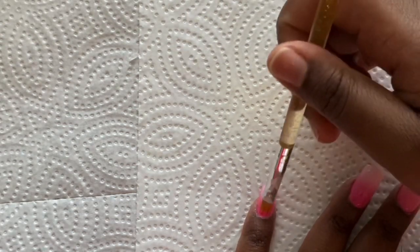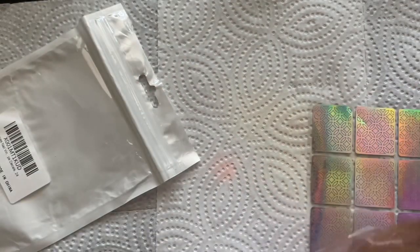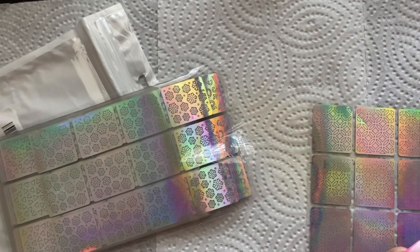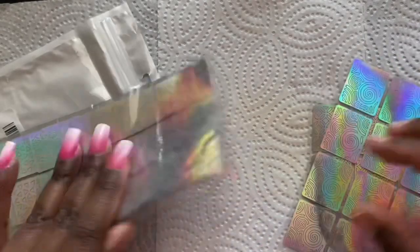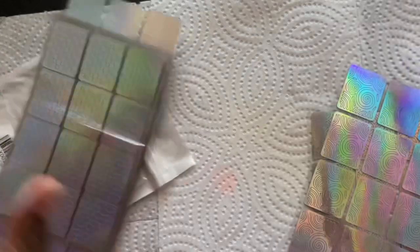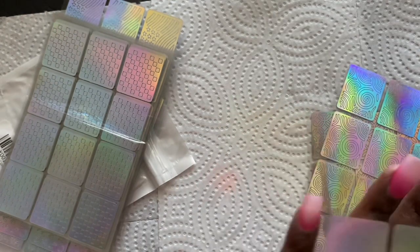It's an actual airbrush machine with a compressor and all of that. So if you guys want a full in-depth tutorial about the air compressor — it's not a nail one, it's a regular airbrush with a compressor — just let me know, comment down below. Right here I purchased these from Amazon — these are some nail decal stickers. I was trying to figure out what design I wanted to use, so I didn't know if I wanted to do swirls. I will list all the details down below.